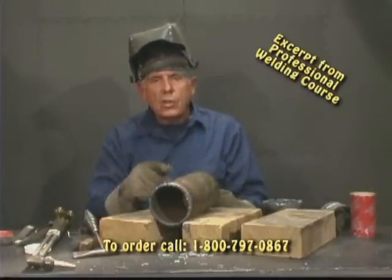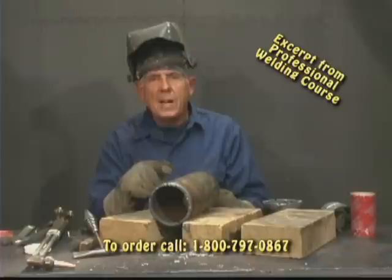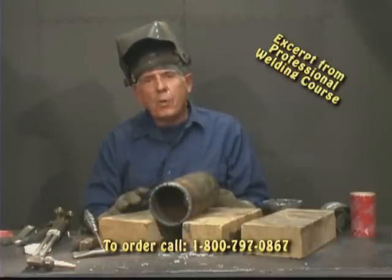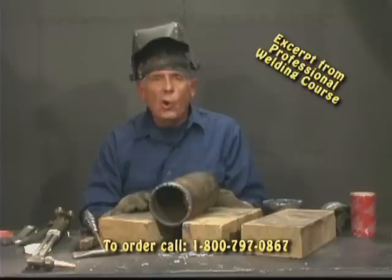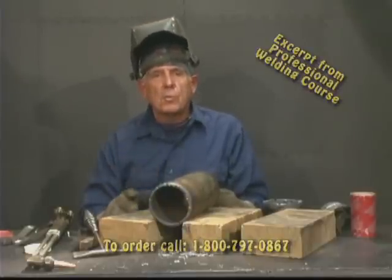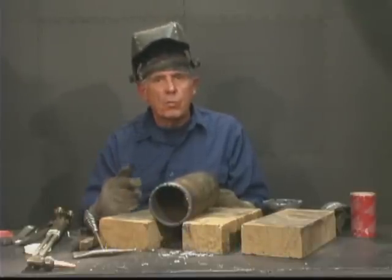I've shown you how to cut the circles, how to cut some pipe, and how to cut some round bars. Now I'm going to bring up a piece of rusty old angle iron with some rivets in it and show you how to do some cleanup and how to get rid of some rivet heads.